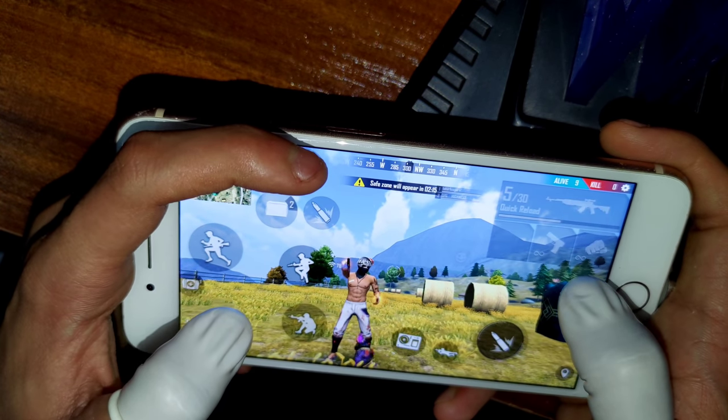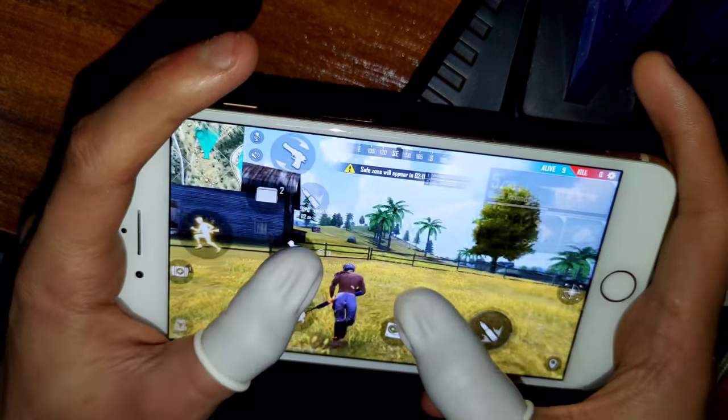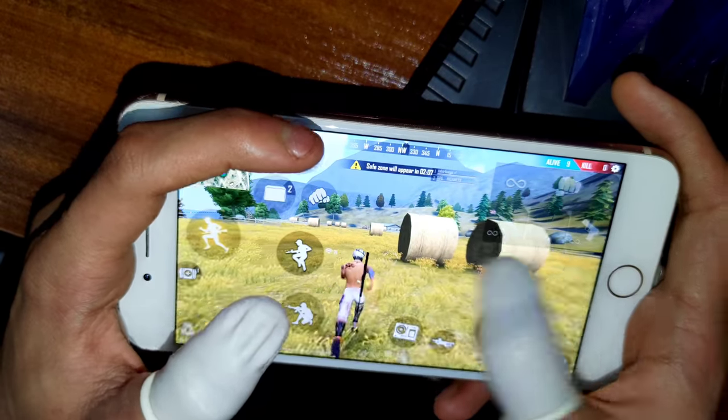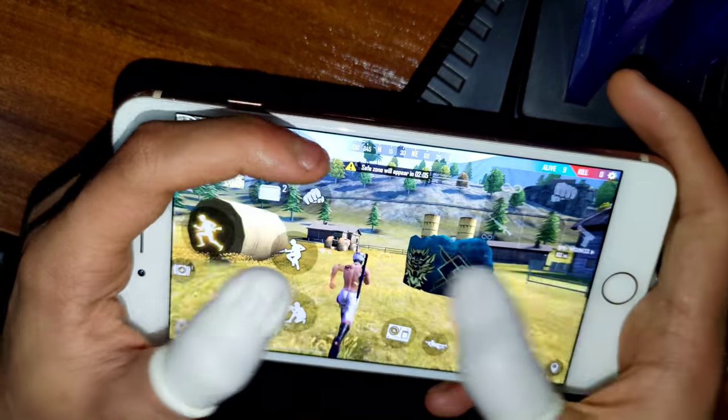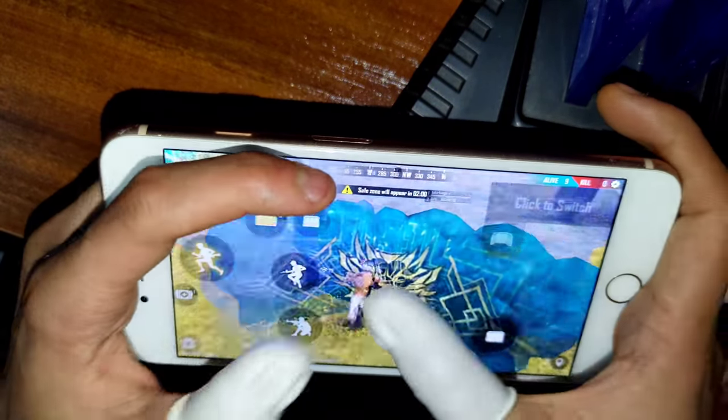The first and most important thing is the switch button. For this to work properly, I prefer a three or four finger claw HUD. As you can see, I use my left claw to switch and jump, and my right thumb to shoot. At the same time, I use my left claw to switch and run.